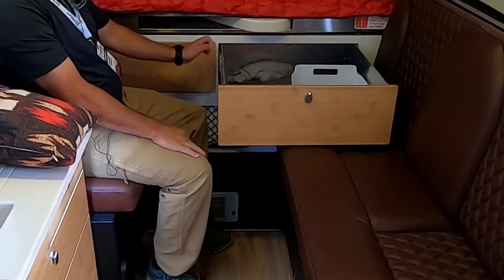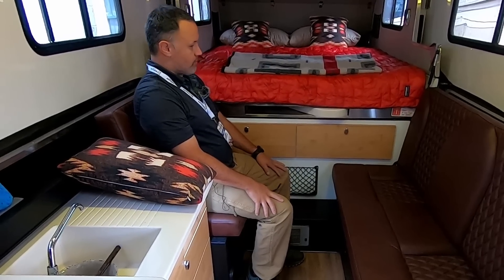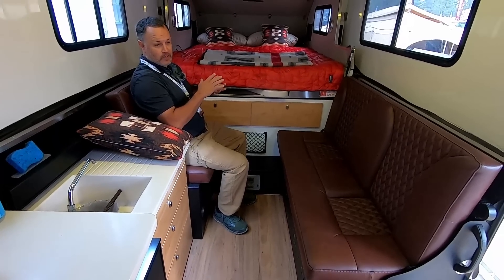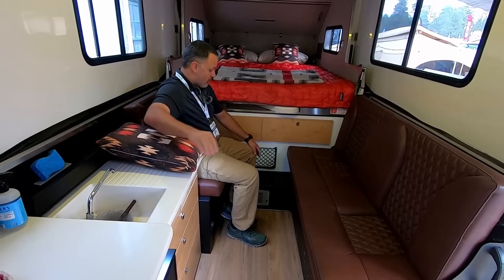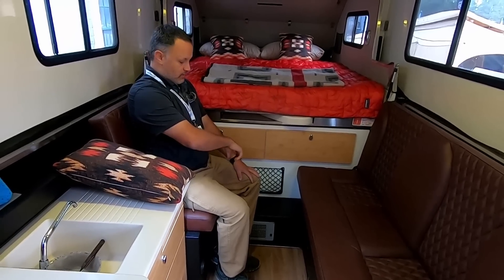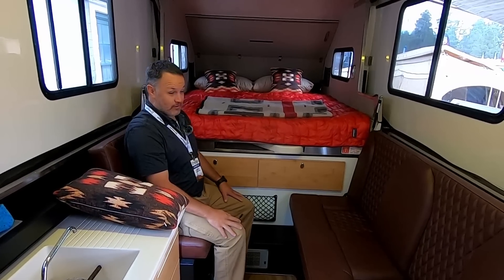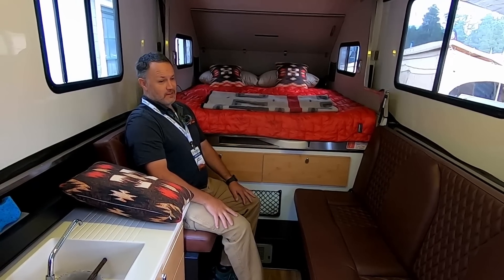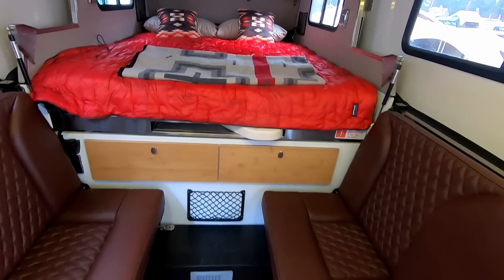Under the bed there's giant storage for clothes or whatever you need. There are two methods to heat the trailer: a hydronic heater that heats glycol, runs it through a heat exchanger for domestic hot water, and also blows heated air into the trailer. We also have a diesel-run air heater, so in super cold temperatures — even down into the teens — you'll stay warm just fine.